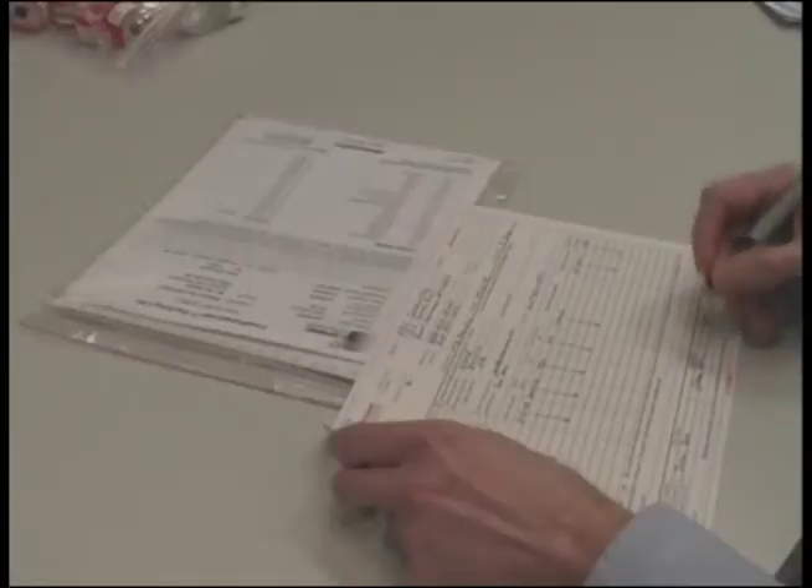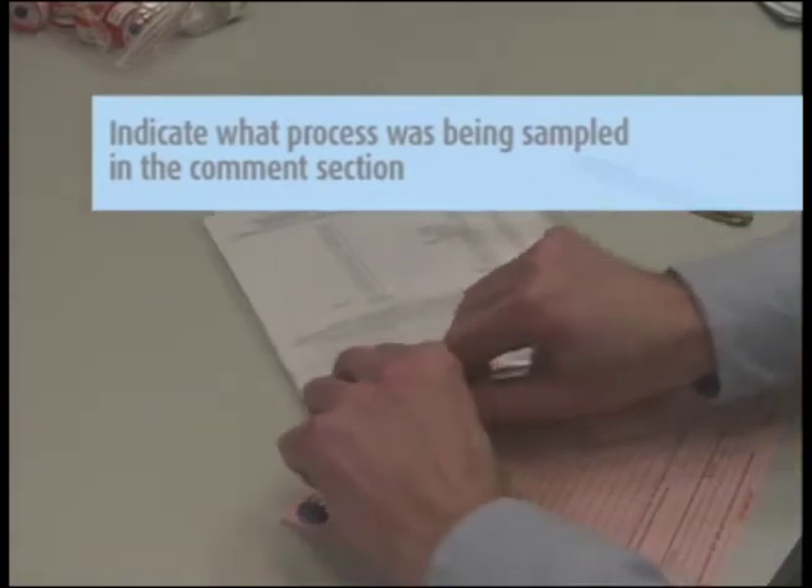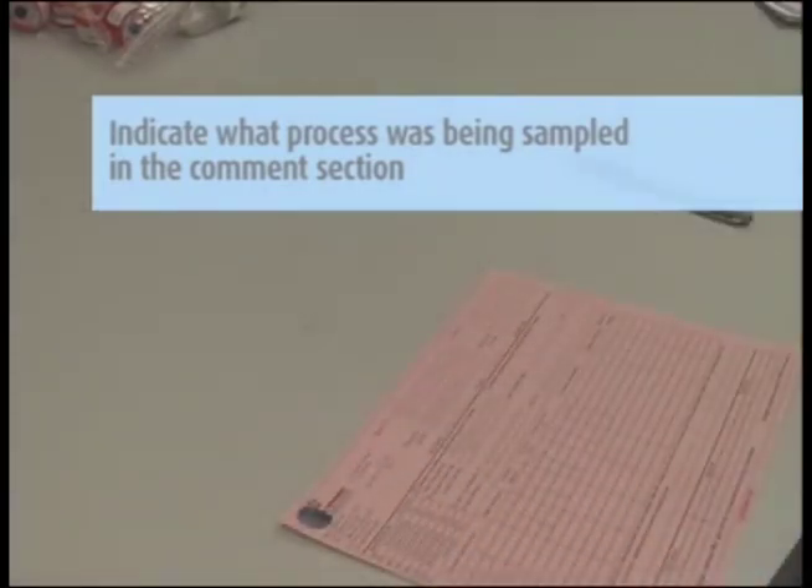Complete the chain of custody form. It is important that you include all the information requested in order to ensure proper handling and turnaround time of your samples. Please indicate what process was being sampled — such as welding, electroplating, etc. — in the comments section of the chain of custody form.